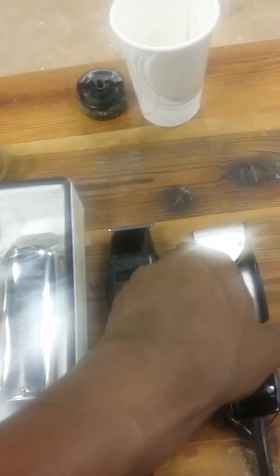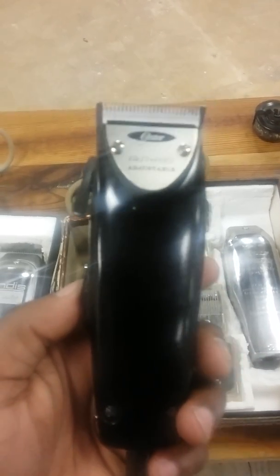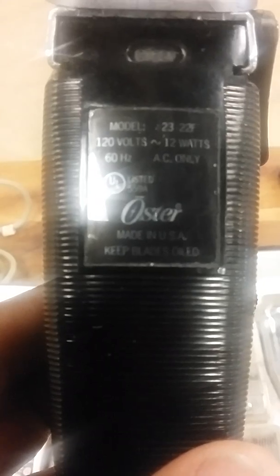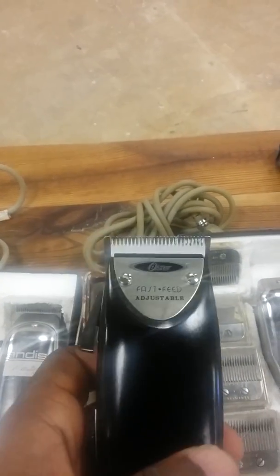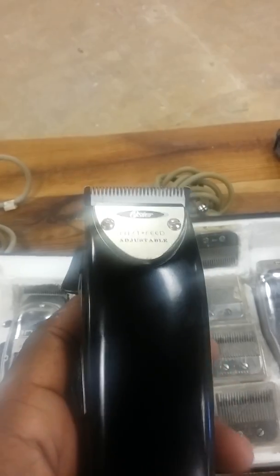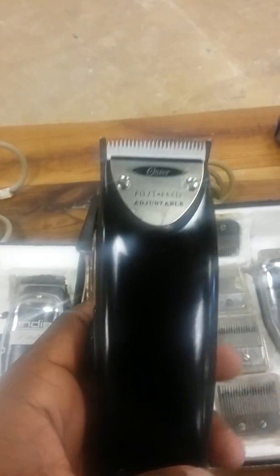I forgot to put my other ones up there, but these are my Andis Style Liners, and then these are Oster Fast Feeds — and these are rare. Oster now does nine watts, but you want the 12 watts — see that, it says 12 watts — that's what you want. They don't make 12 watts anymore. These are the real old ones because the plate is different. I modified it a little bit and put a ceramic on it. They originally came black; I had maroon ones but I sold those and kept the black ones. Very rare.